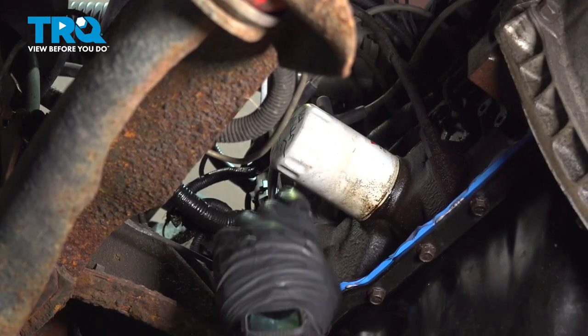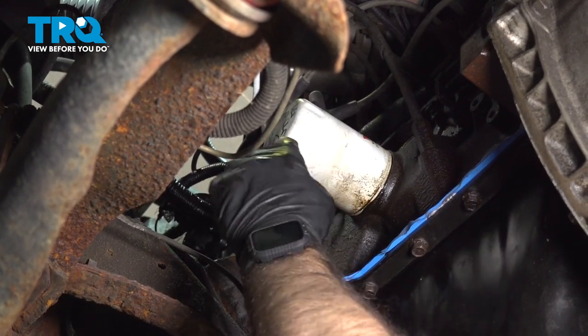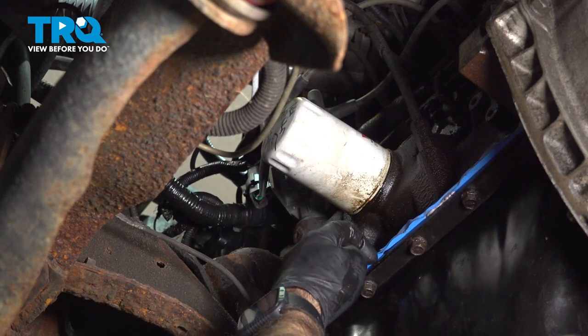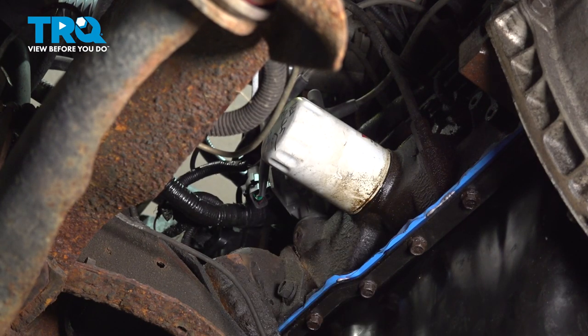Now we're going to remove our oil filter. It's horizontal, which means there is oil in there. When you start to back this out, it's going to want to drip down. So have some kind of spill protection down.